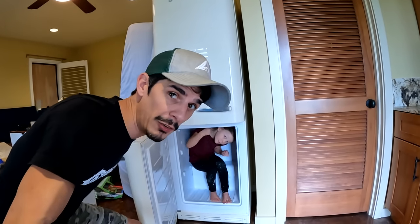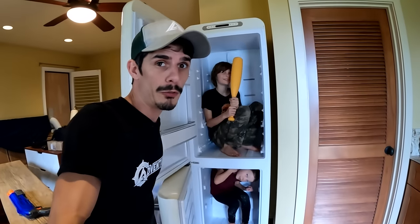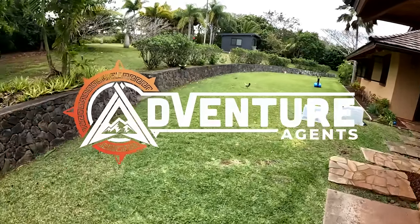What's up everyone, Tex here from the Adventure Agents. My son Axe is sick today and I need to make him some chicken soup. The only problem is I have no chickens in my freezer or refrigerator — but I do have chickens in the wild. There they are. Hey chickens!